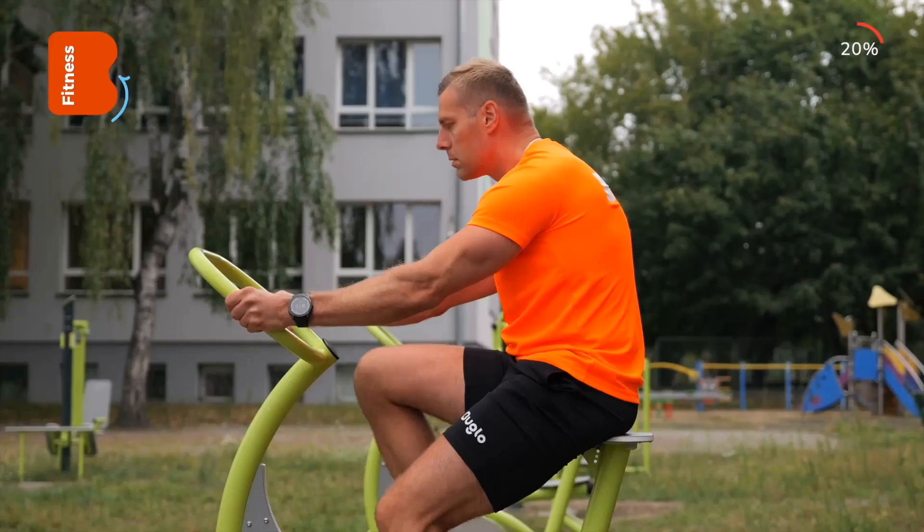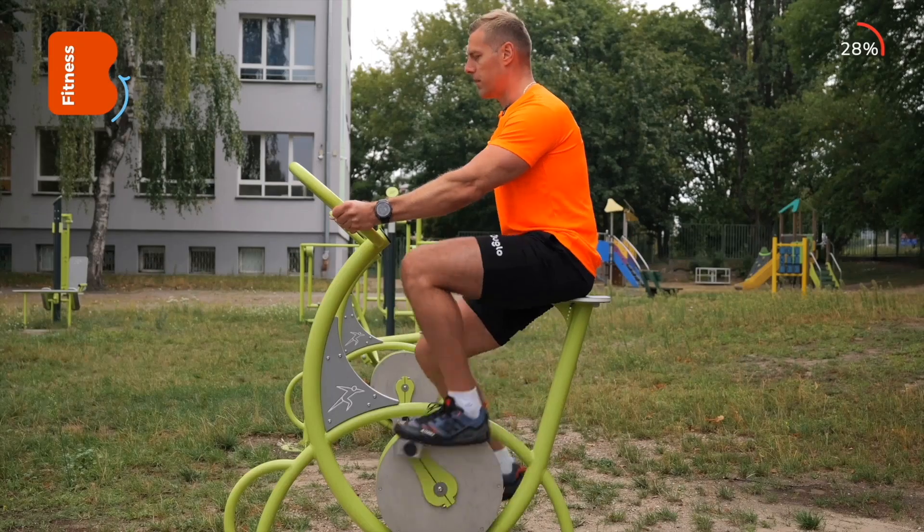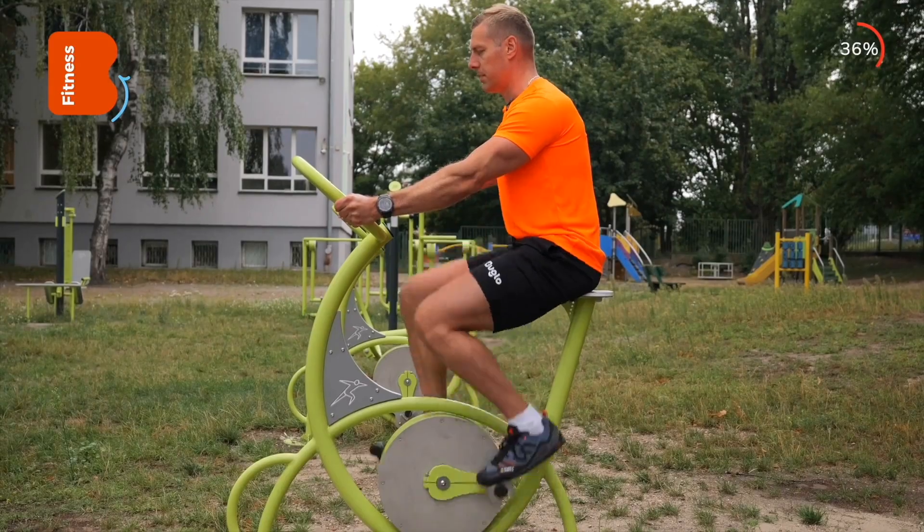What should you pay attention to while exercising? Remember to maintain an upright posture. Keep the proper alignment for the lumbar spine and grip the handlebars firmly enough to maintain a stable position.